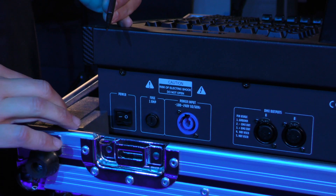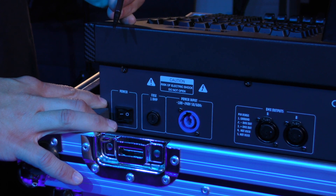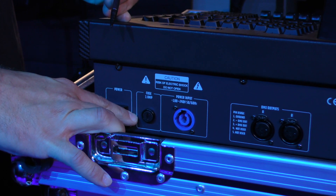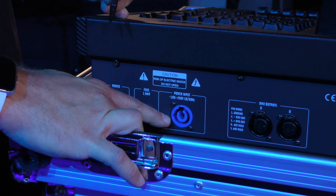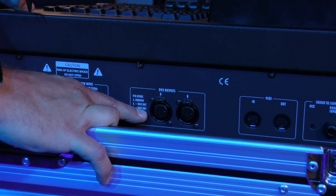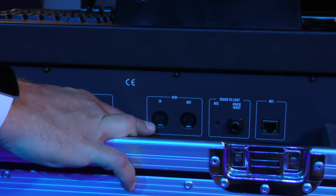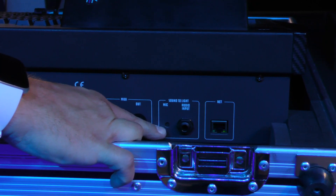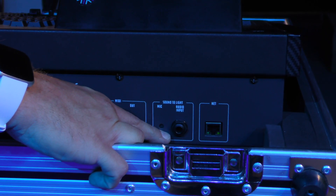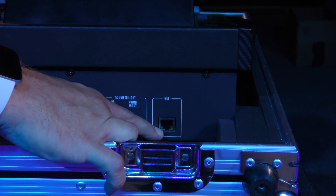Let's get started by looking at the rear of the console and familiarizing you with its layout. The rear panel has a protected power switch to prevent you from accidentally turning off the unit, a 1-amp fuse holder, and a PowerCon input. Next, we have two physical DMX outputs for Universe 1 and 2, MIDI in and out, a microphone, and a quarter-inch jack for audio triggering of cues. Finally, we have an RJ45 port for ArtNet connectivity.